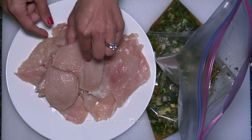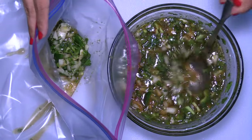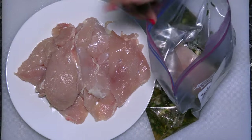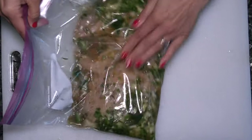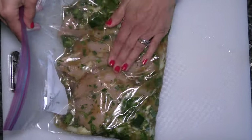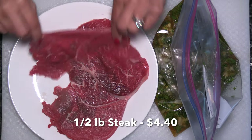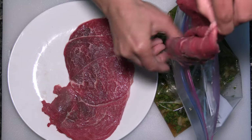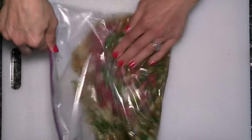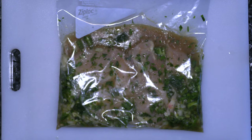Half a pound of chicken breast, thinly cut like this. I'm putting the marinade into a zip-lock bag and adding the chicken. Make sure your chicken is fully coated by the marinade. For four servings, I'm using half a pound of thinly cut steak. Pour the rest of the marinade into another zip-lock bag and add the steak. I'm going to marinate the meat overnight in the fridge, but if you are in a rush, you can marinate for just two hours.